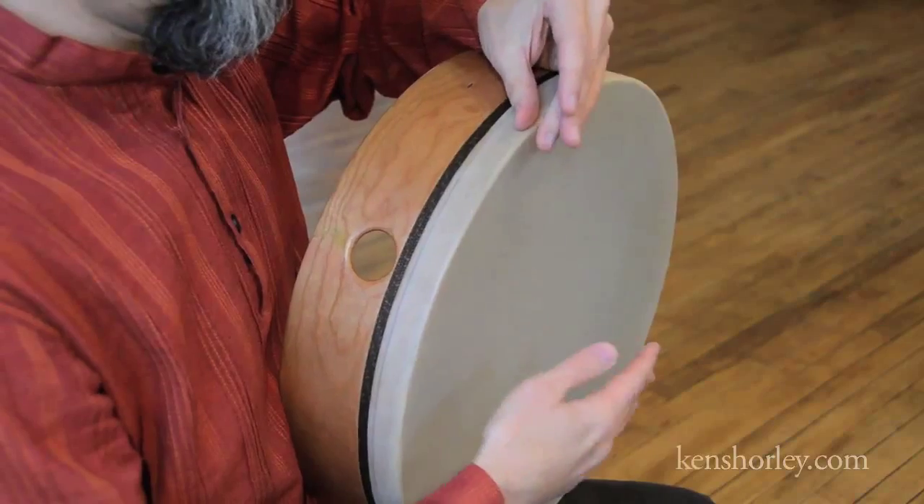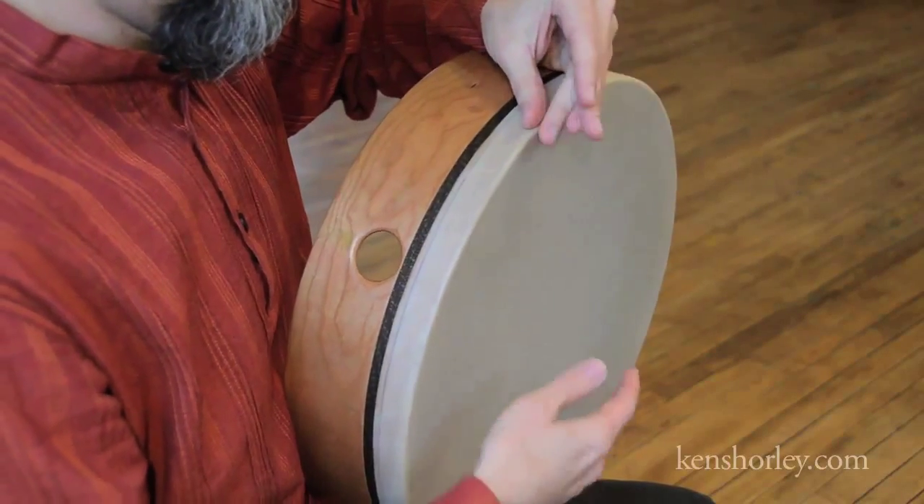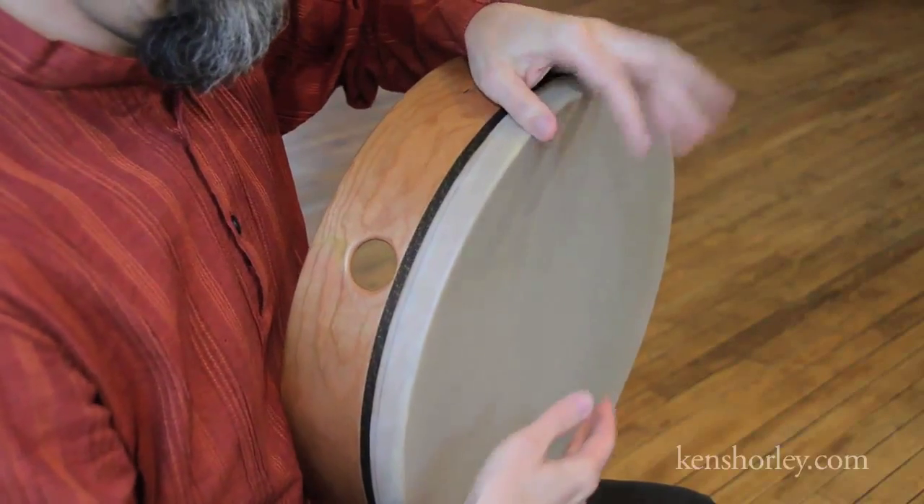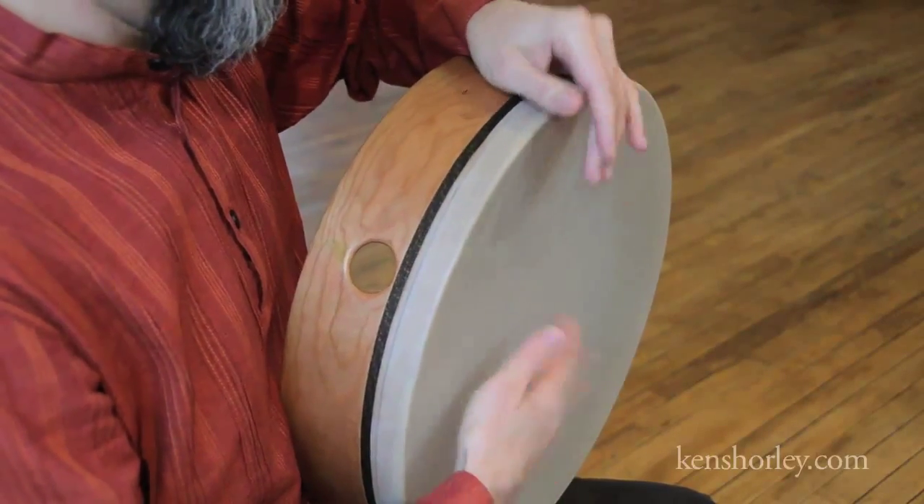Here's another look at the variations, this time from a different angle. In this clip I'll loop through them. I'll play the basic pattern twice, variation one twice, and variation two twice, and then I'll repeat that.